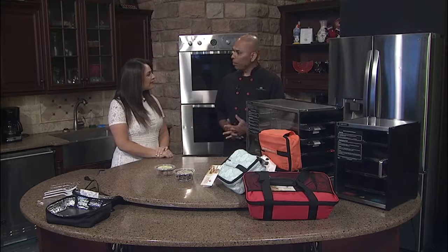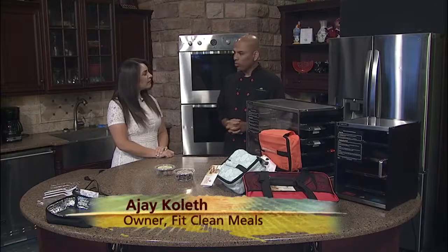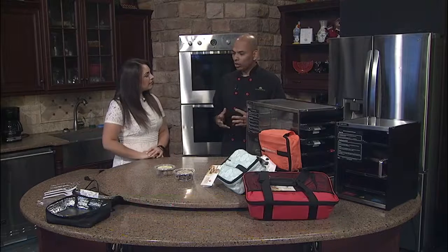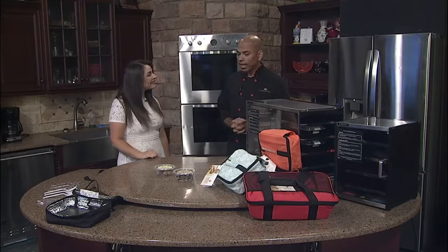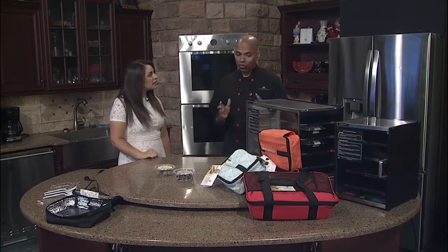Fit Clean Meals is a meal prepping company. We started off as a catering company, but we figured there was a bigger market in the meal prepping industry. So we're bringing our delicious cuisine to the meal prepping community in Tri-Cities, and we're hoping to become very popular with our meals and our reheating technology.